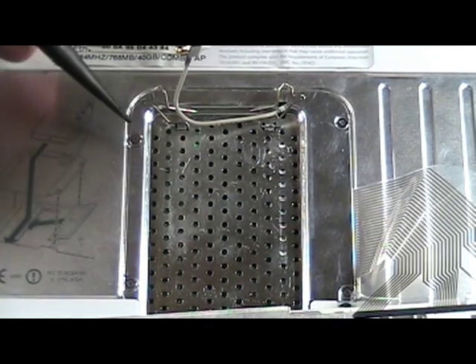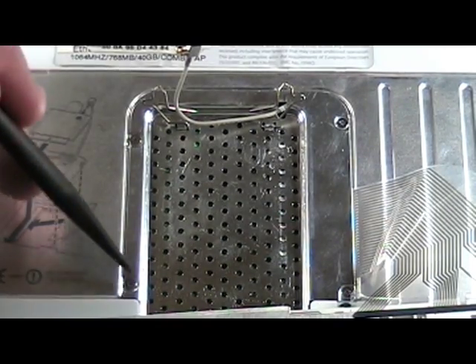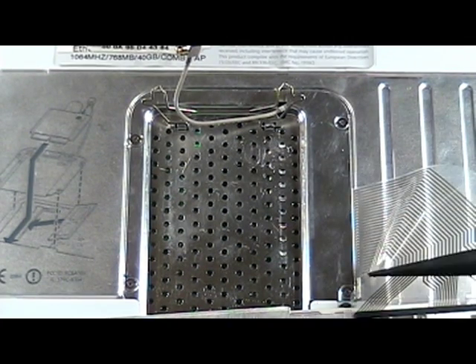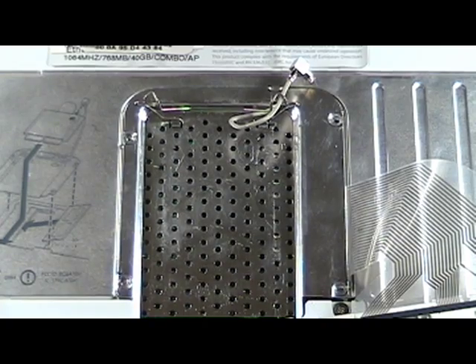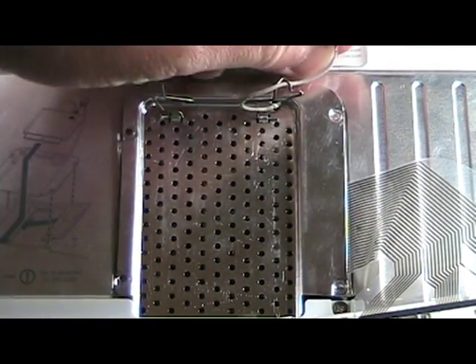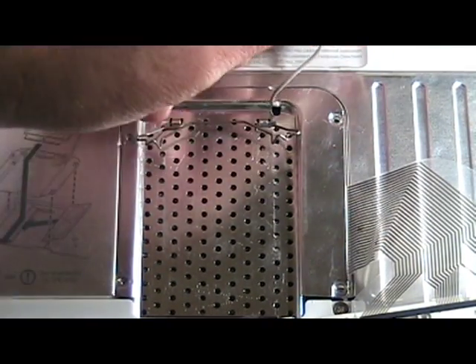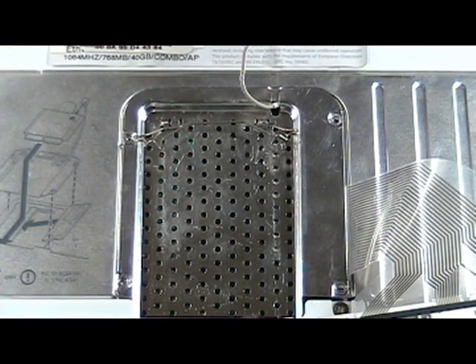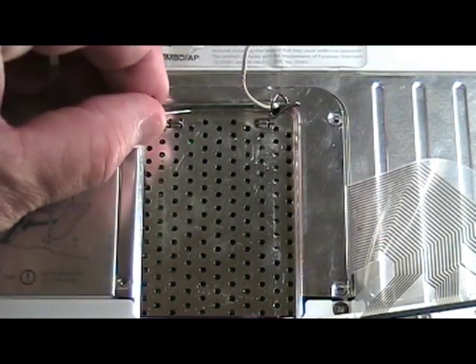Remove these four screws to remove the RAM shield. Be careful not to damage the antenna cable when doing so. Pull the antenna clear of the clip, then gently pull the RAM shield up and out.